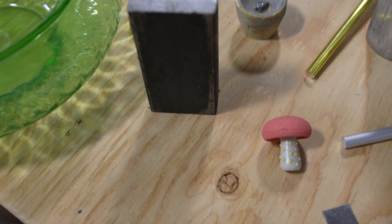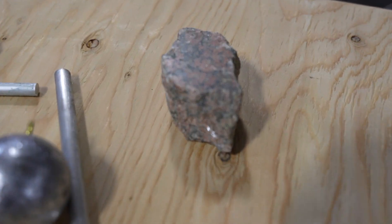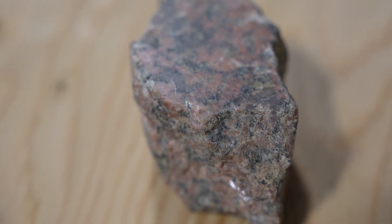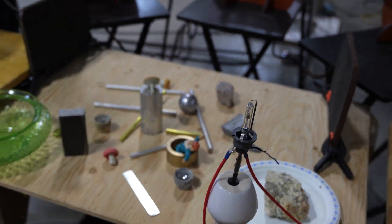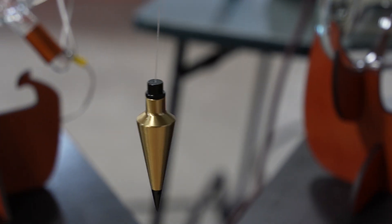Over here we have a bit of mild steel. And over here, courtesy of Johanna James, we have some of the Sphinx temple red granite. So those are the things we have on the sample table. And we've got the pendulum — must have a pendulum.